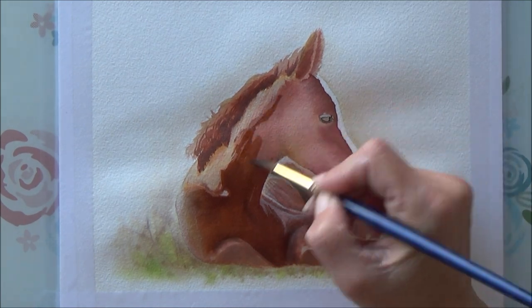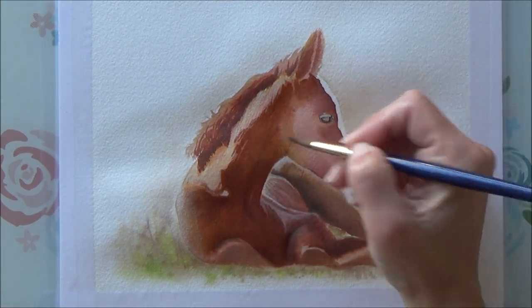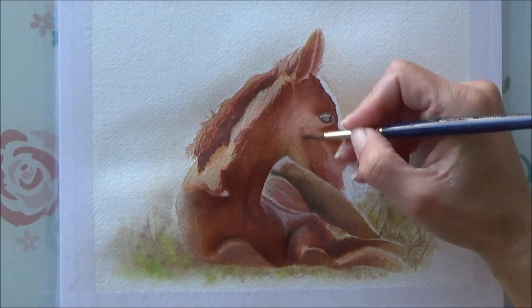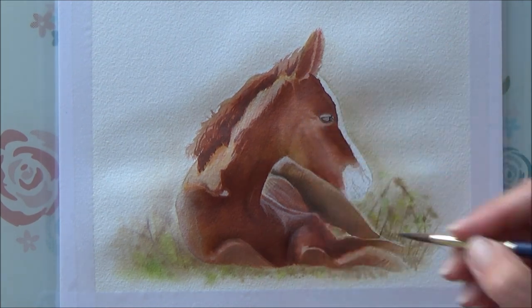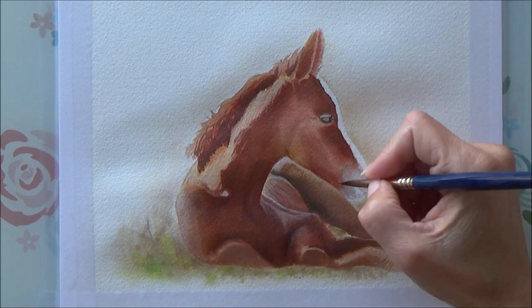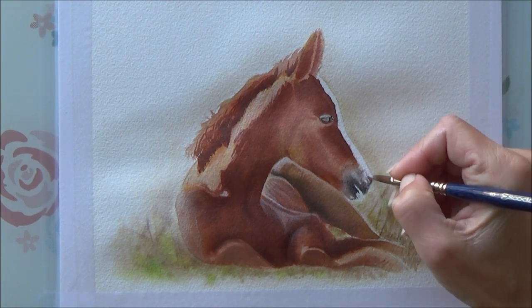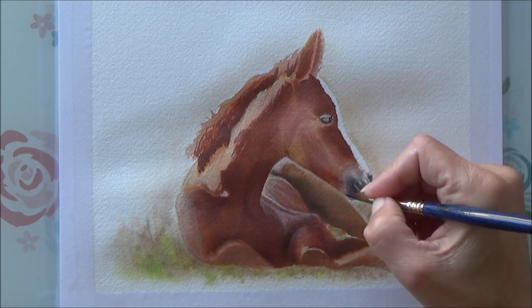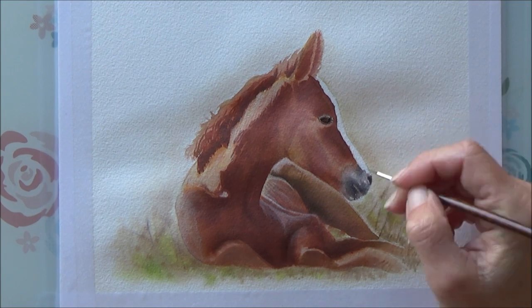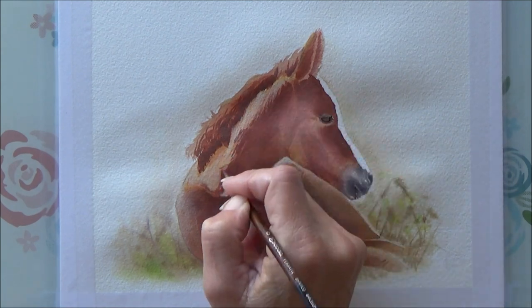If I were to do this painting again, I would definitely concentrate on keeping those lighter areas light, because nothing really beats the lightest areas of the paper — the white of the paper itself. Although I managed to pull some of the light back out using white ink mixed with lighter paint colors, I still think it would have looked better had I kept it lighter from the start. But that's something I can practice and take from this painting into future paintings.